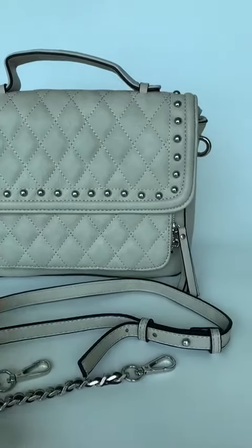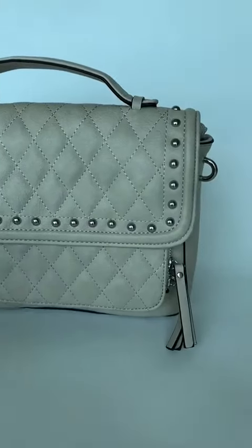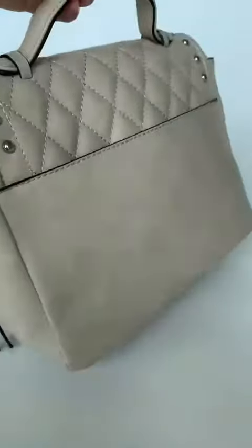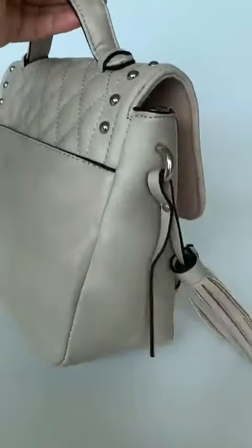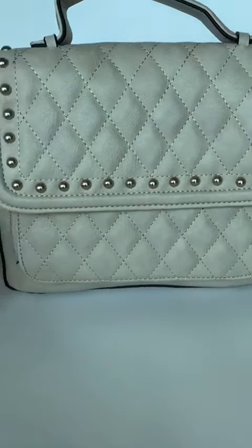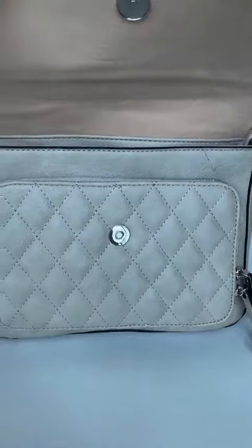Hi, I'm a tote bag with a long chain mixed with a PU strap, with stars on the flap and a small tassel hanging on the side. There's a double zipper front pocket, and the inside has enough space for accessories.